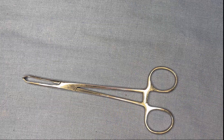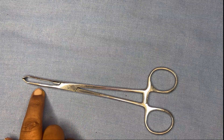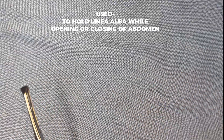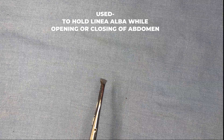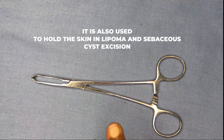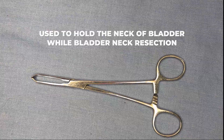Next is the Allis tissue forcep. A gap is visible between the two blades to accommodate tissue. It is used to hold the linea alba during opening or closing the abdomen. It has finger bows, ratchet, shaft, joint box, and curved blades with a gap between them. It is also used to hold skin during lipoma, sebaceous cyst, or debridement procedures, and to hold the neck of the bladder during bladder resection.